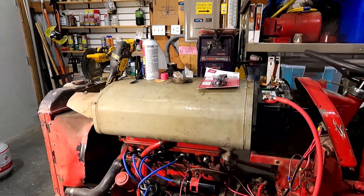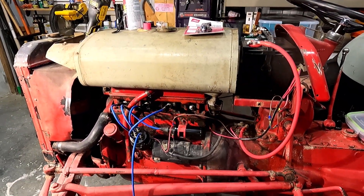Good morning, welcome to Planet Mojo. Today we're gonna see if we can find out why this tractor won't start.